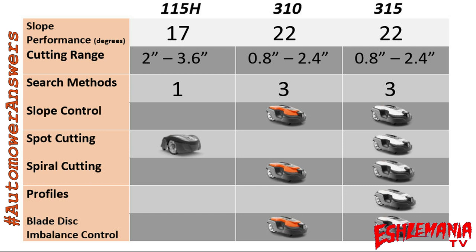With the 310 and 315, you get the option of using the guide wire, your right boundary wire, or your left boundary wire, and they will use the boundary wires and guide wires as a way to get back to the charging station. Slope control is the next feature — the 310 and 315 have that option, so not only can they handle going up a steeper hill, but they can also handle coming down one, especially close to the boundary wire. The 115H struggles coming down a steep hill.